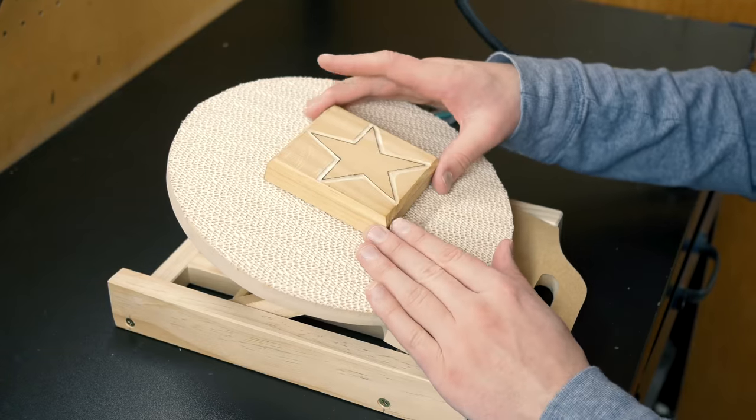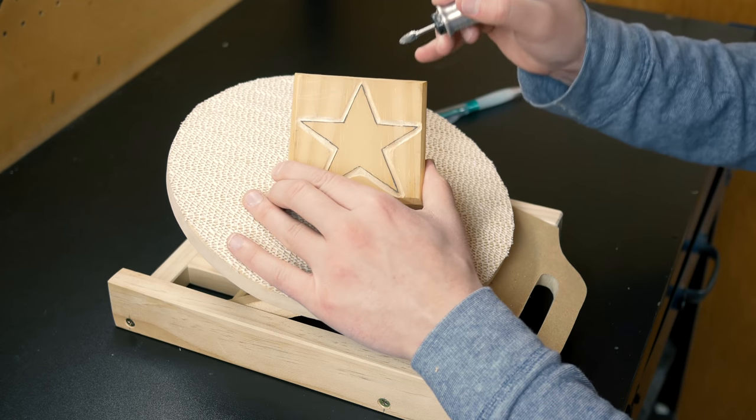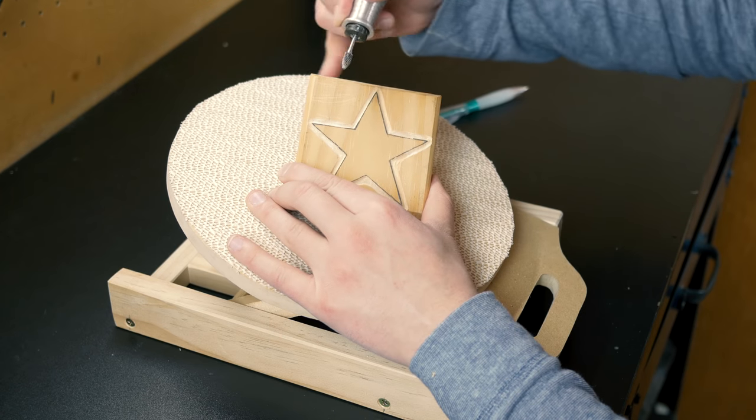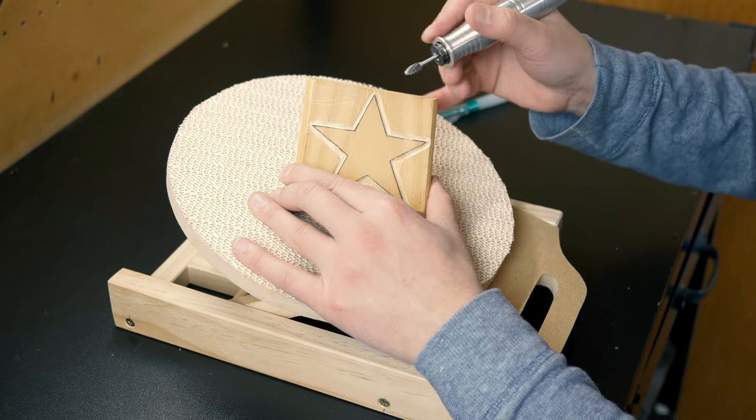The next thing we want to do is take our cone-tip burr and go along the sides to flatten everything out. I'm going to go ahead and take out all the space around here because I want it to be really rustic looking.